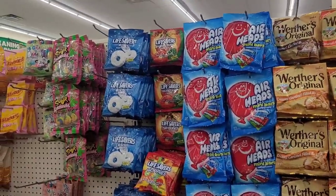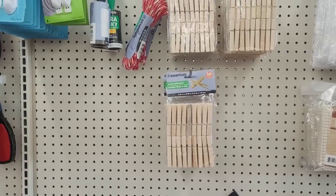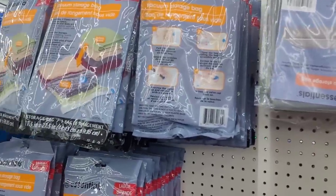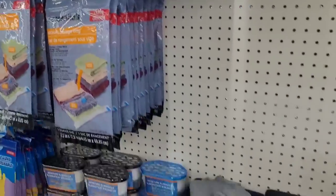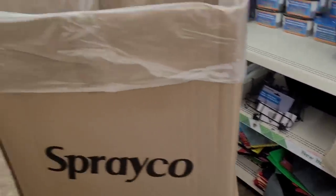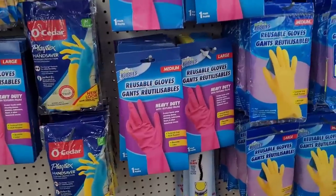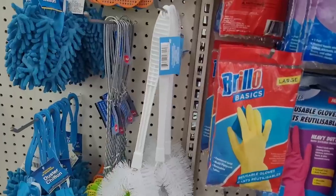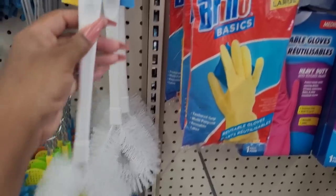Alright, we're over here in the section where they keep the mesh laundry bags, over-the-door hooks with clothespins, some little self-adhesive hooks, some lint brushes, jumbo storage bags, vacuum storage bags — which I highly recommend, I love those and they are so so good. Then they have some moisture eliminators, I see some slippers, storage containers, and there's another over-the-door hook. Oh, a whole bunch of bottles down there too.